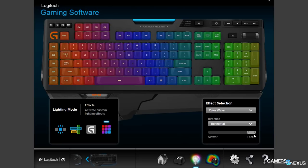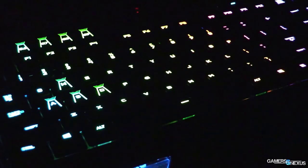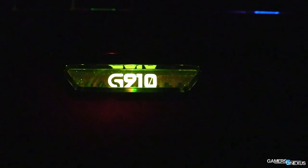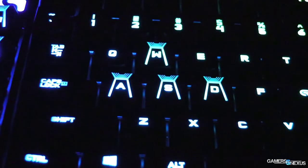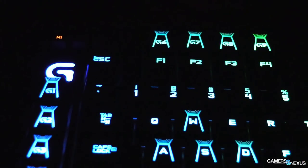The keyboard has a full media panel — it's got play, stop, pause, and skip back, which is pretty awesome for gaming because I like to listen to music while I game. But when I'm the last person on the CS:GO team, I want to pause the music so I can hear footsteps. It also has a volume wheel you can scroll up and down to change volume, and it's got a mute button. That's been around for a while on keyboards and I'm a big fan of it.